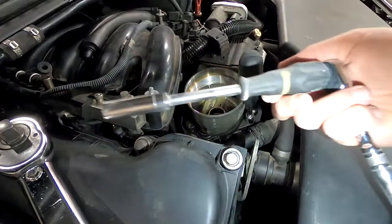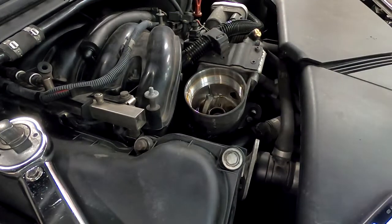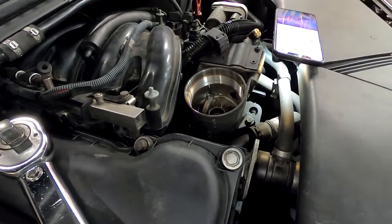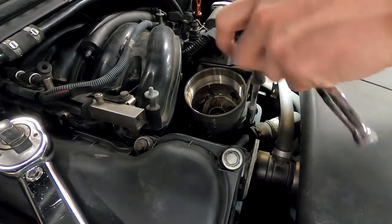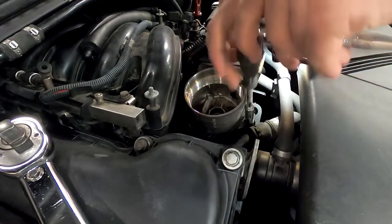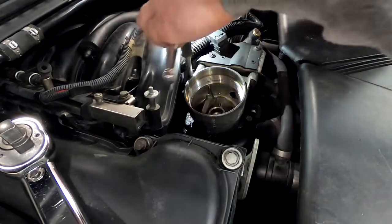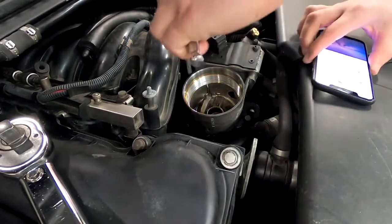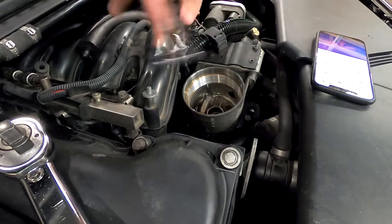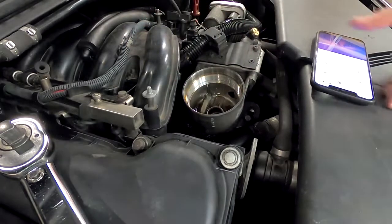I have to change the setup, I need a little bit more leverage. I will crack loose all three bolts and then fully loosen them.